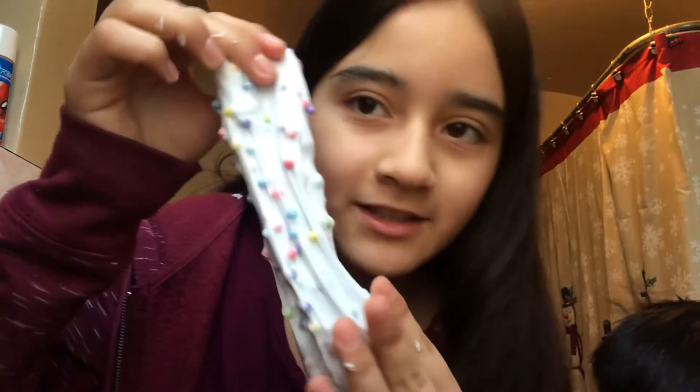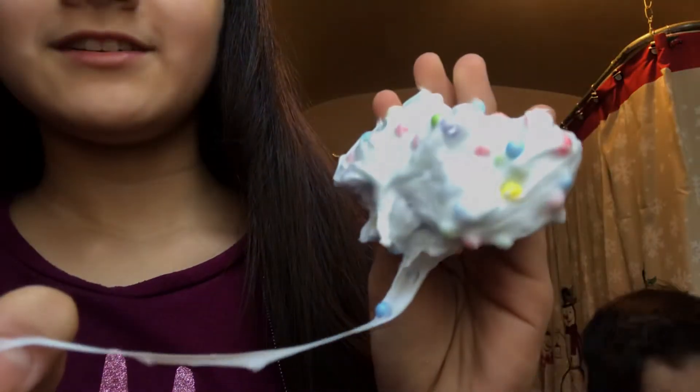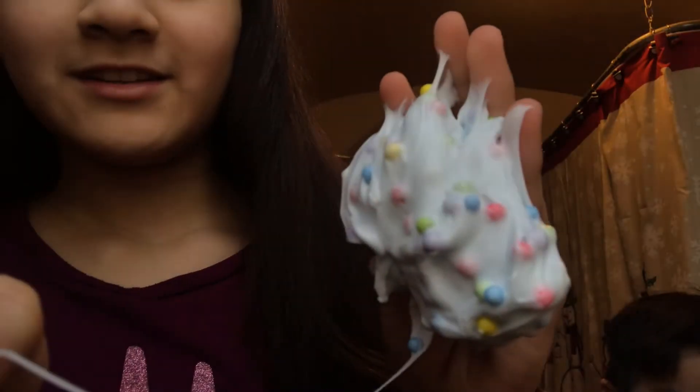Okay, so now my slime is done! It's like a bluish whitish — a light blue, kind of white but also blue because of the Tide. As you can see right here, there are foam beads mixed in. There you go, that's the color — so yeah, this is the result. It came out better than before!